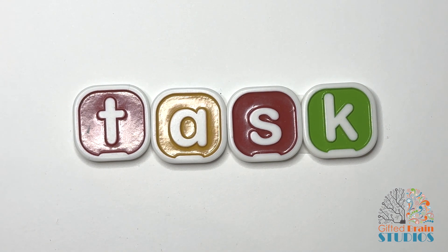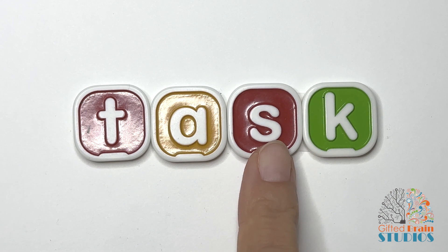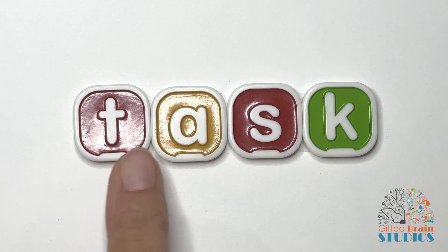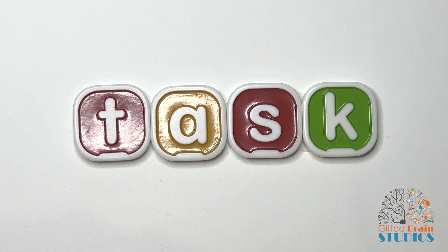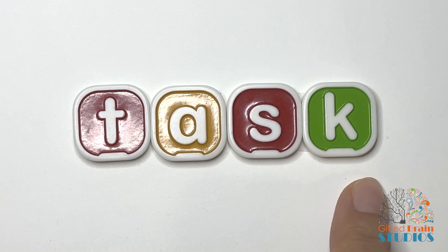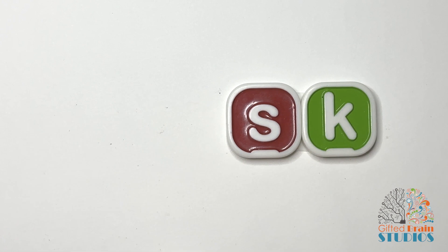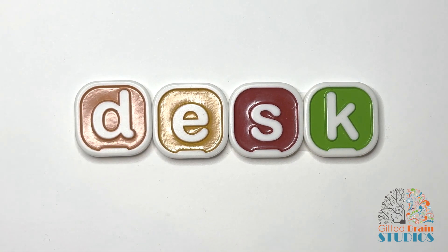Let's tap and stretch our new word. Task. Tap and stretch. Task. Say it fast — task. I have a new task for you to do: to read the next word. That's not a new task, is it? That's the same task that you've been doing.